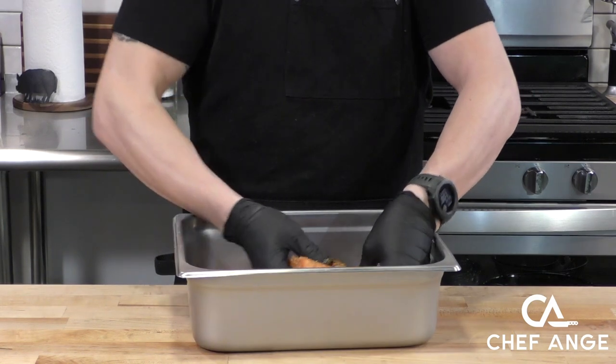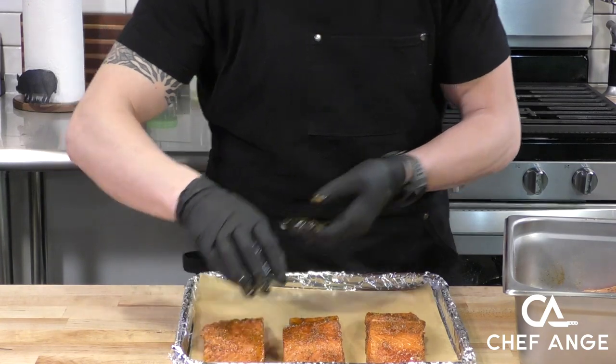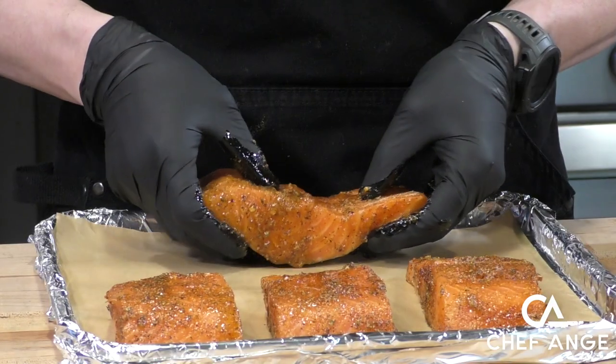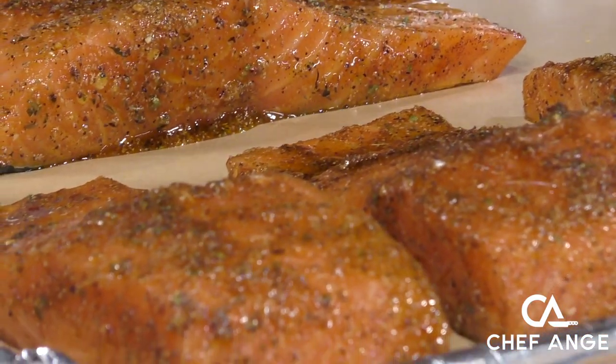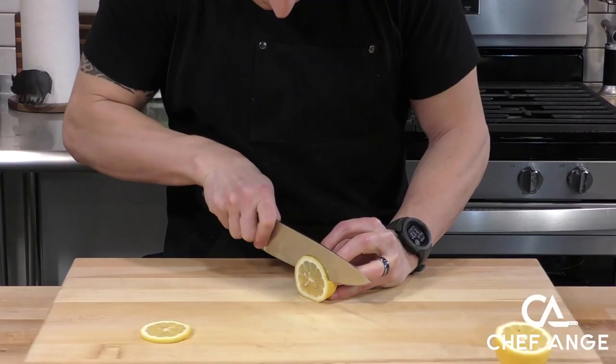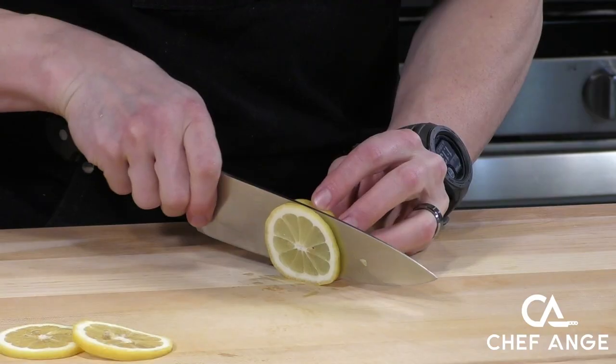Now we're going to use our hands to coat the salmon with the oil and spice mixture. We want to get a nice coating of spices on the outside because when we throw this in the air fryer it's going to get nice and crispy and give us a nice crispy coating on the outside. While that's sitting, all the flavors are coming together.